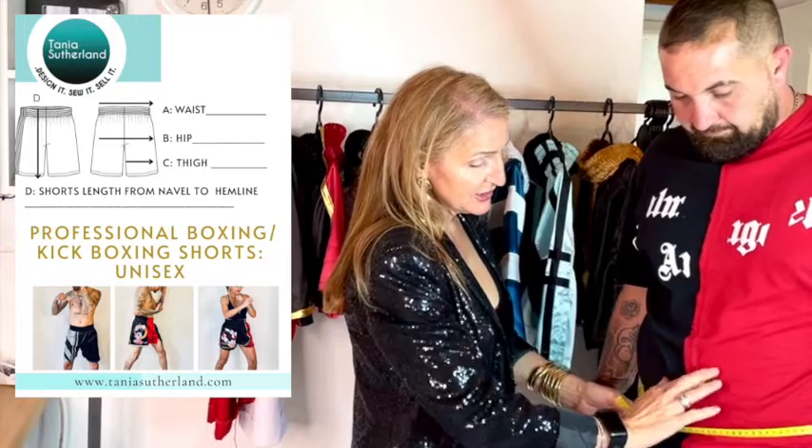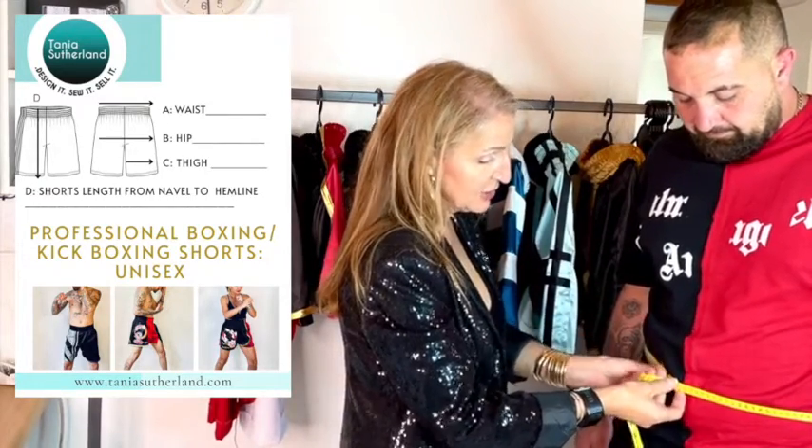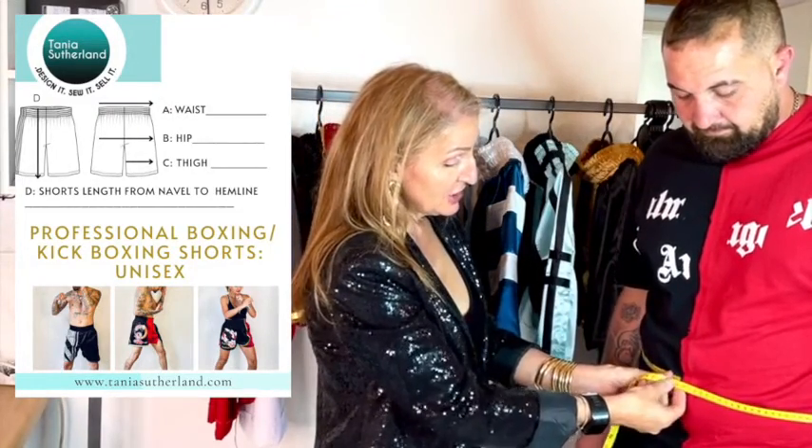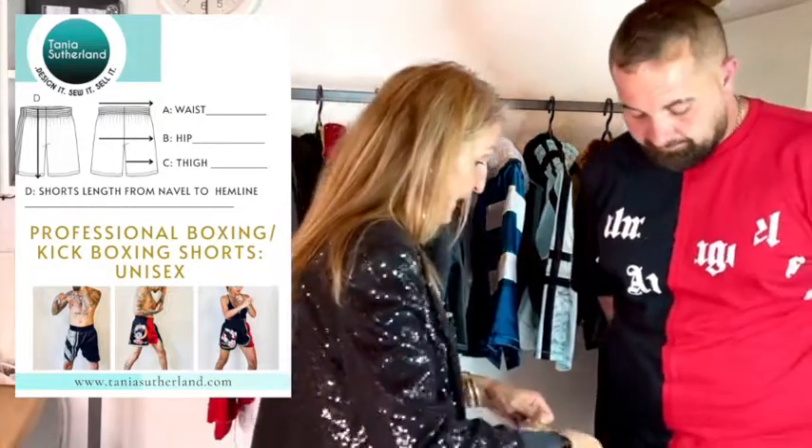The shorts normally sit either on the belly button or just below it, according to boxing regulations for where the waistband can sit during a fight. I've measured his waist — make a note of that. You should look at your customer and see where the biggest area of their body is: the waistline, the tummy area, or the hips. Because the shorts are elasticated and need to pull up over the body, you need to find the widest area.